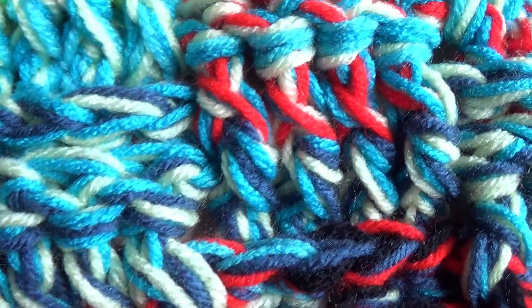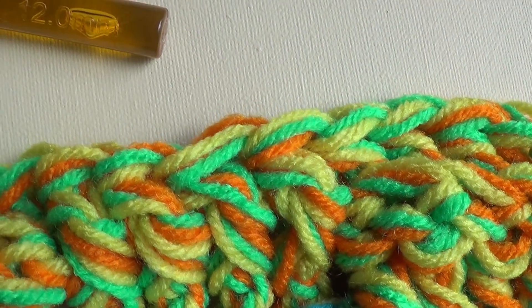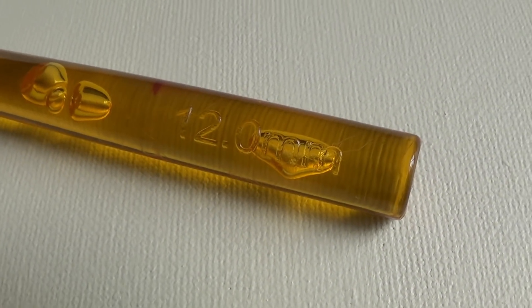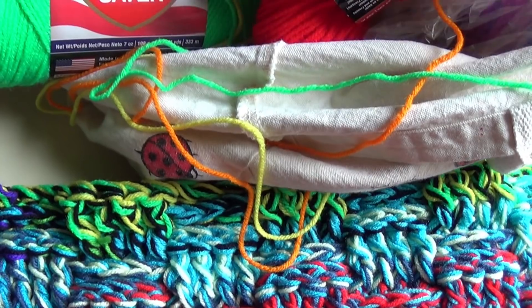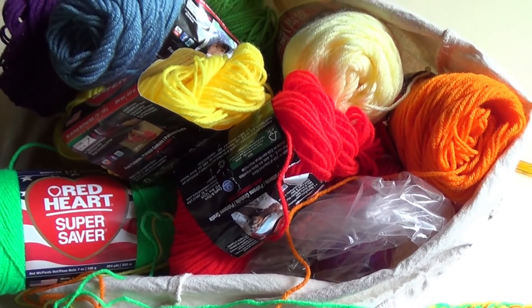That previous one was made with hand-dyed yarn, and this year's project is just using up all my Red Heart Super Saver that I've had laying around. But you can use any yarn as long as it's the same thickness. I will be using three strands at once — I want to use up all my scraps and work up a really quick blanket, so that's what I'll be doing.